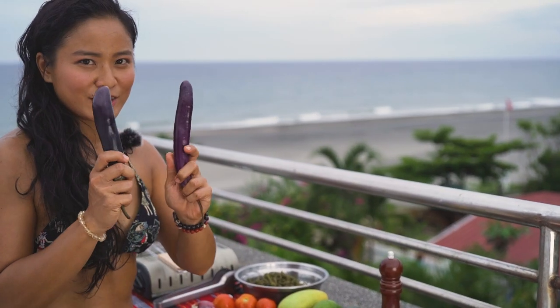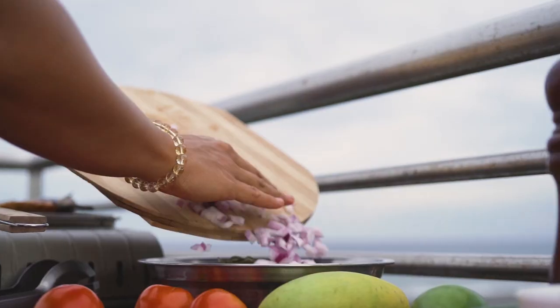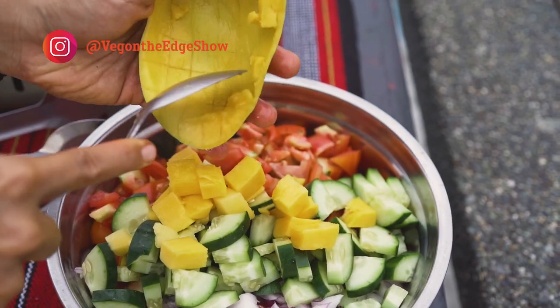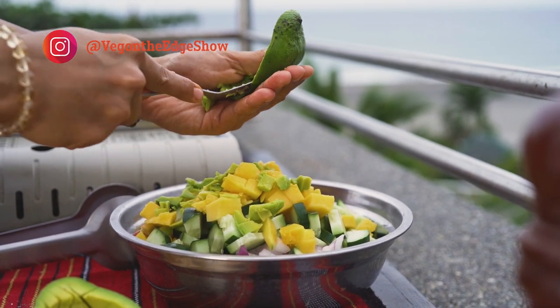To make it toasty, we have our eggplant — I'm going to put this on the grill. We have a red onion, tomato, cucumber, green mango, and since it's avocado season, we've got to get some good fat in.